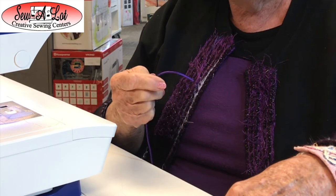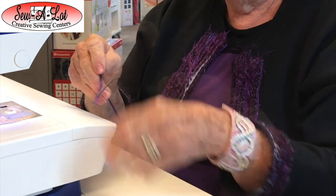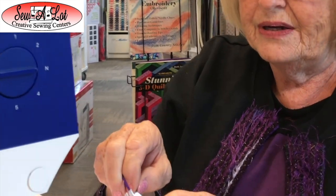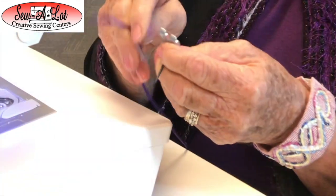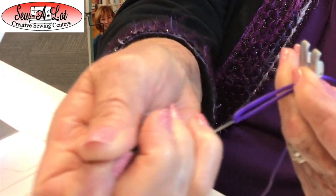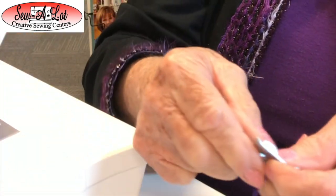I'm going to feed it through, and the foot also comes with a little threader. You can thread your yarn with this little threader — it just pulls through like this. Go easy so you don't break it, and pull through. There's my yarn for the first one.